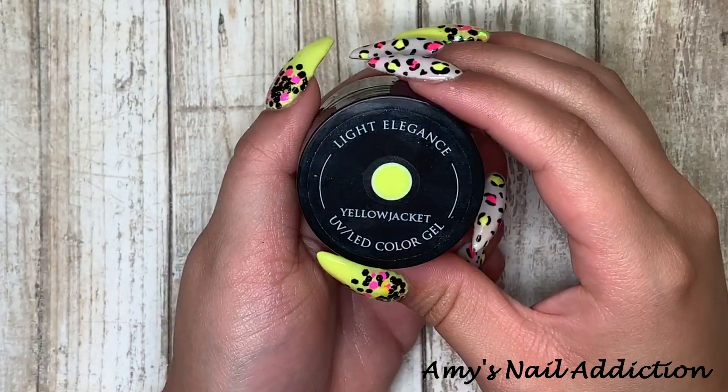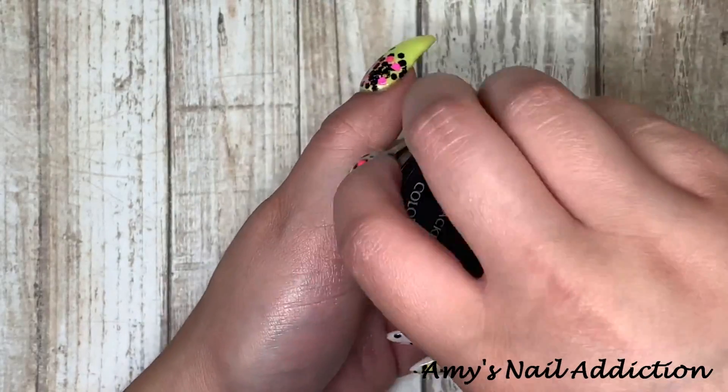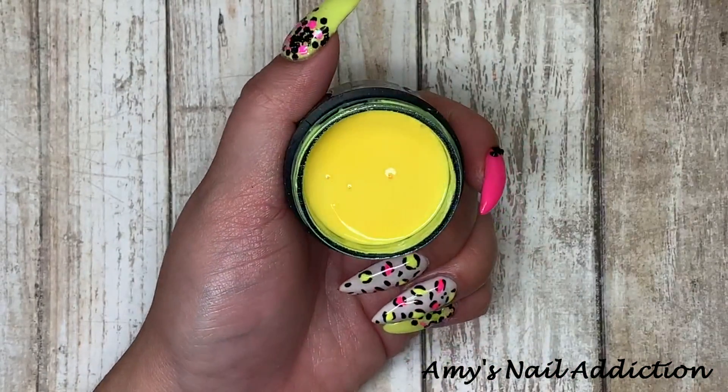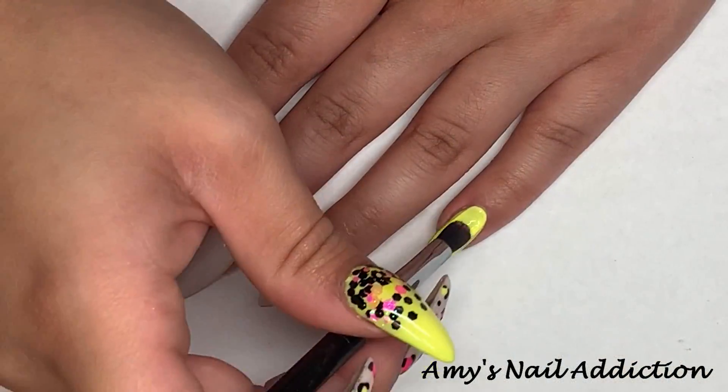The next color we're going to use is Light Elegance's Yellow Jacket. It is super bright — it's almost a neon but not quite — a super bright yellow. I'm going to put this on my pinky and my thumb.